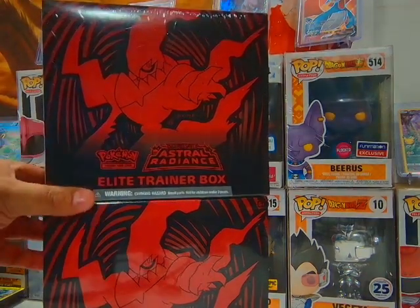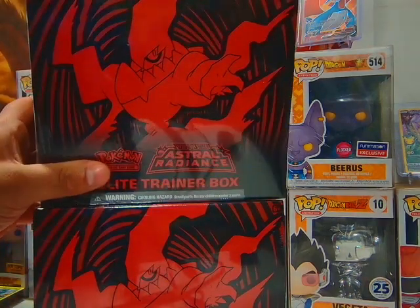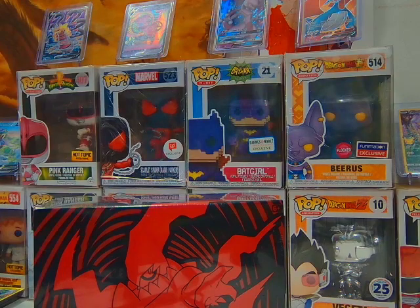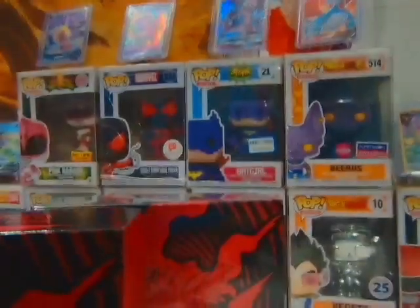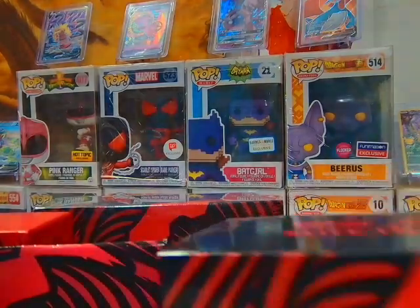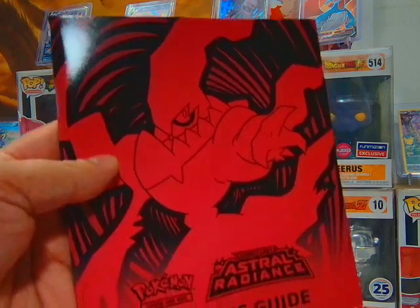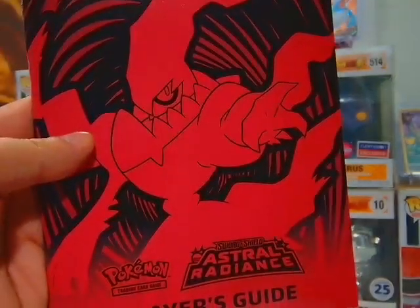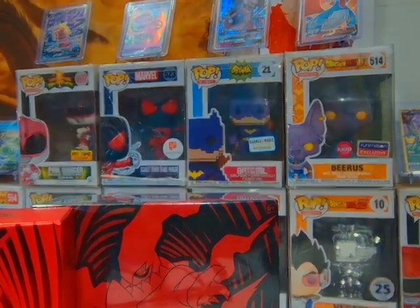All right guys, back — Best Buy had these on sale for $27 a piece so I had to get two of them and we're gonna split this up. You guys like the shorter videos, so we'll open one and post it, then open the other one and post it. I'm gonna open them both right now — I don't have enough self-control to wait till tomorrow to open it, but I will post it on two separate days. We've already opened one of these recently. Again, the video quality is a million times better right now than it ever was on any of the other videos I did.